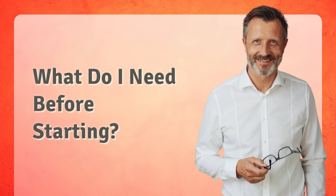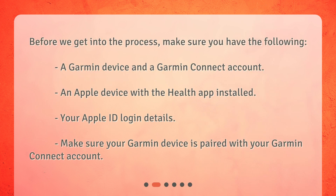What do I need before starting? Before we get into the process, make sure you have the following: a Garmin device and a Garmin Connect account, an Apple device with the Health app installed, and your Apple ID login details. Make sure your Garmin device is paired with your Garmin Connect account.